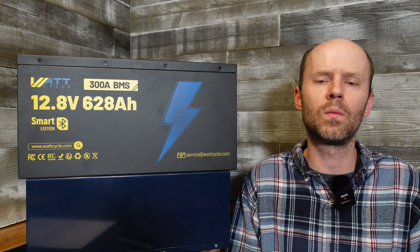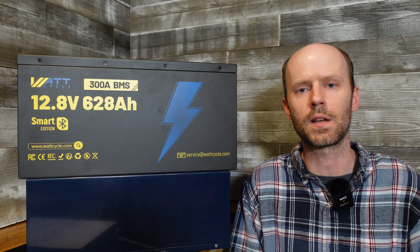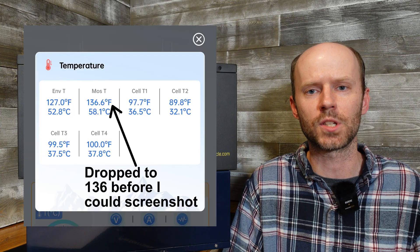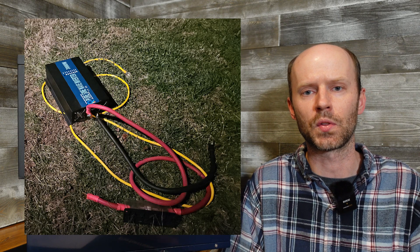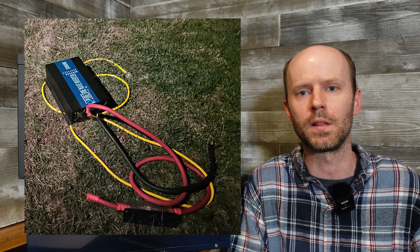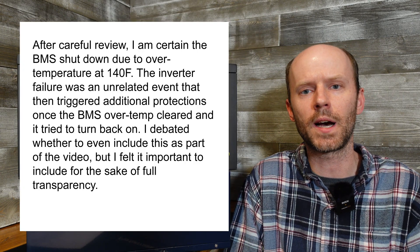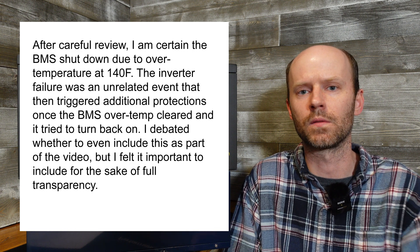Unfortunately the test concluded at one hour and 23 minutes. I was in the next room monitoring the WattCycle app and saw the MOSFET temperature hit 139 degrees, so I walked over to check on it. While I was walking over the load shut off and I noticed the inverter was emitting a large amount of smoke, so I quickly disconnected it and threw the whole inverter and cable assembly out in the yard. The BMS is programmed to cut off at 140 degrees Fahrenheit, so I don't know whether the BMS cutoff was due to hitting that temperature or the actual inverter failure.